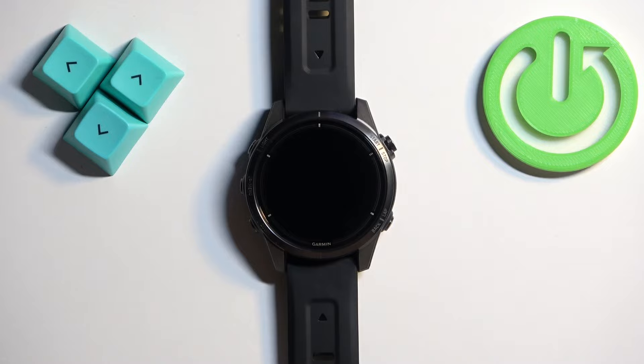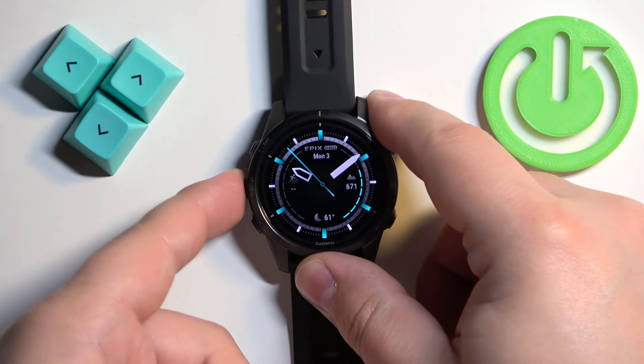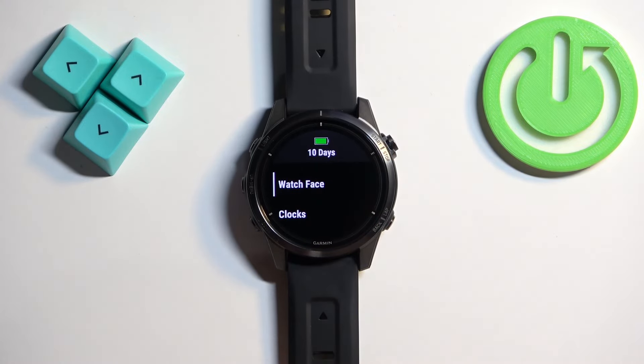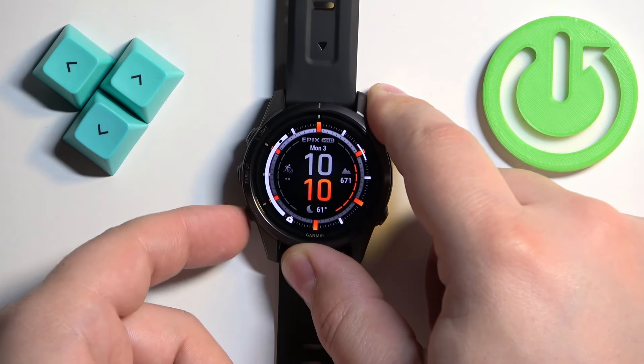First thing we need to do is open the menu on our watch, and you can do it by pressing and holding the up/menu button. Once the menu opens, you should see the Watch Face option — tap on it to select it, and here we have the watch face menu.